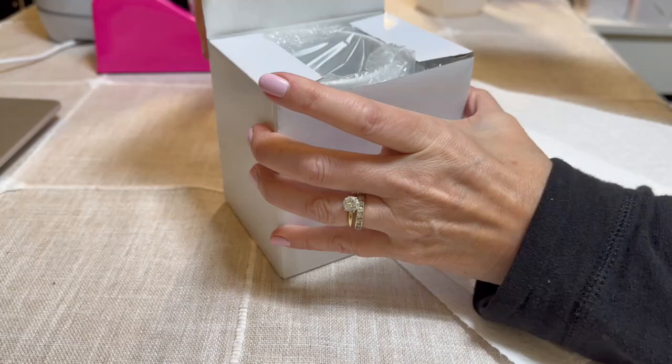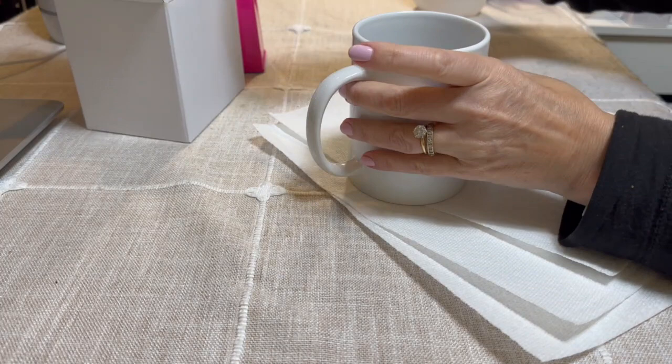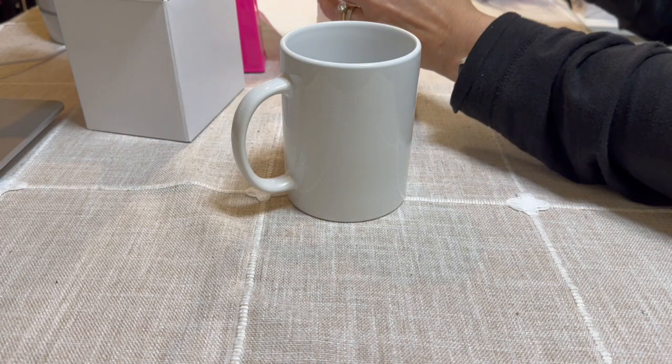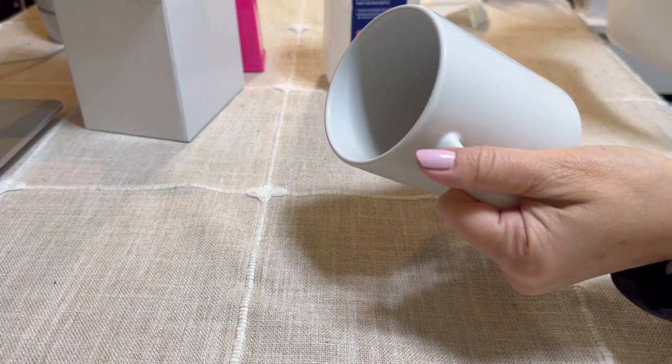This is the Cricut 15-ounce beveled mug and it comes in the box. Let's go ahead and open it. We need to definitely clean it because it has debris on it even though you don't see it — once you sublimate, it pops out. I'm going to use rubbing alcohol. You can also use a lint roller. Go ahead and apply alcohol thoroughly everywhere.